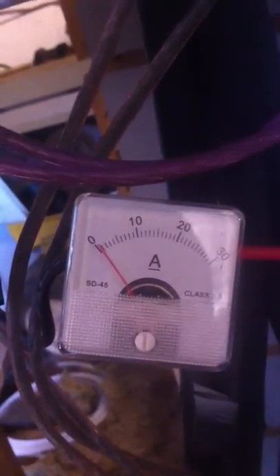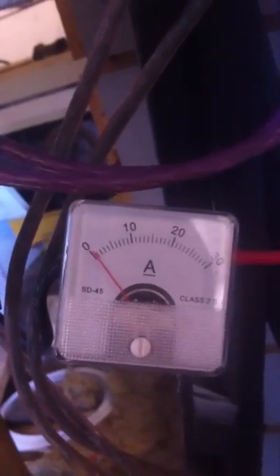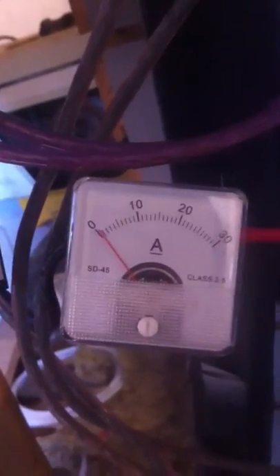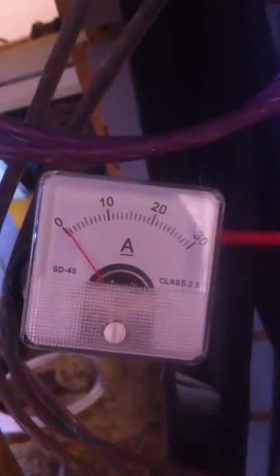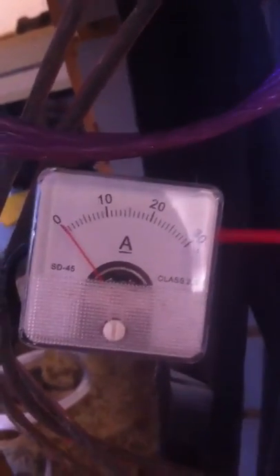I'll show you why I think this one to two amps is pretty important to me. I like having constant power coming in — that's the goal here. This isn't much, but with a little more wind we'll obviously be putting maybe four or five amps out.